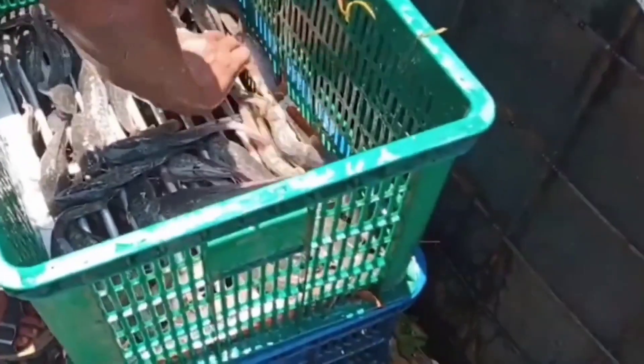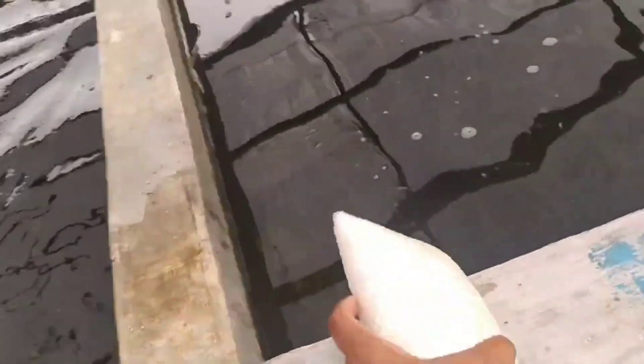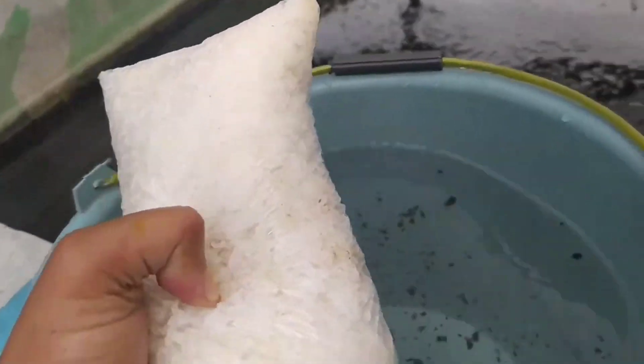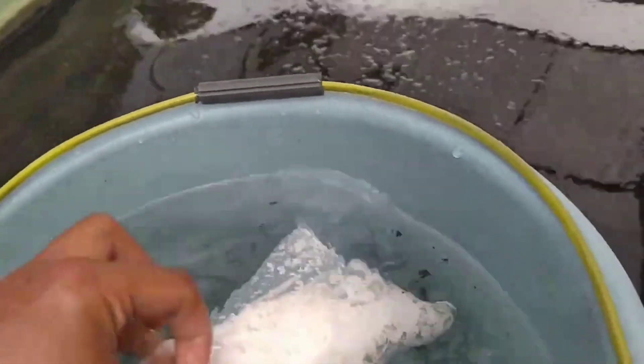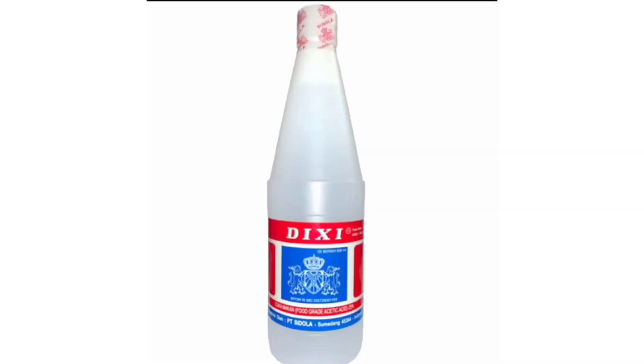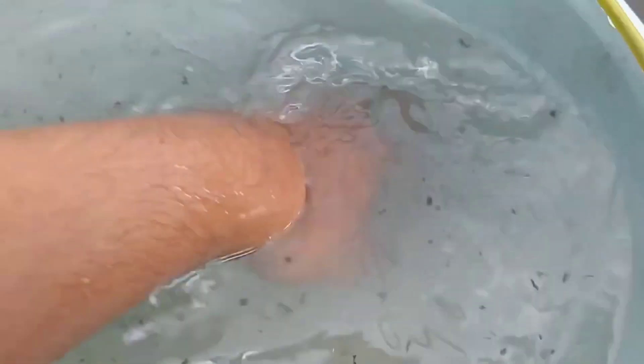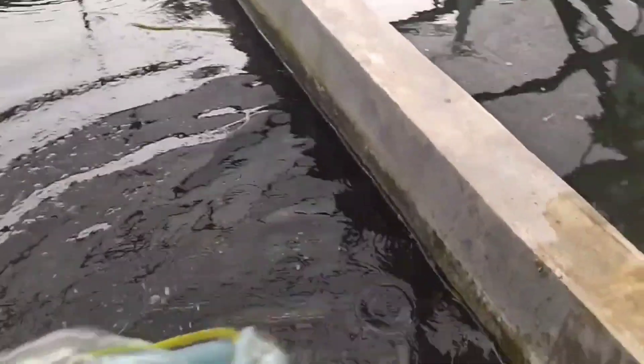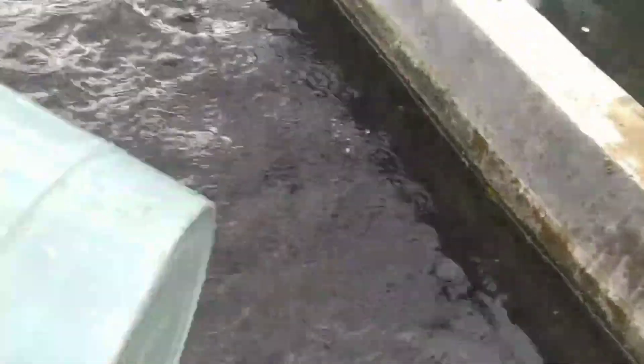Berikut cara mengatasi ikan lele yang terkena jamur. Pertama, siapkan air sebanyak 5 liter dalam ember. Lalu garam, dengan komposisi 1 kg per 25 liter kubik. Kemudian tambahkan cuka 1 botol. Lalu aduk secara merata, kemudian taburkan secara merata pada kolam ikan organik milik sobat.